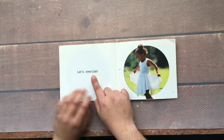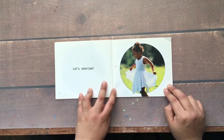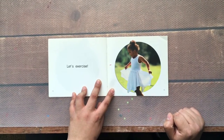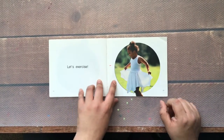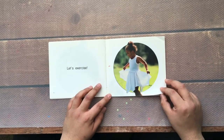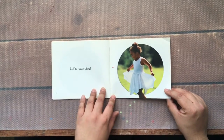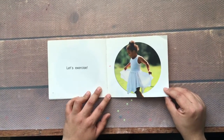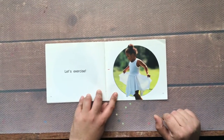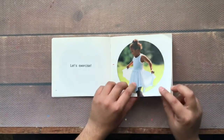Let's exercise. I see a girl with a white dress. What kind of exercise do you think she's doing? Maybe she's doing ballet. She's spinning, maybe running, maybe jumping. She could be doing lots of exercises. I see that she is outside — some people exercise outside and some people exercise inside.